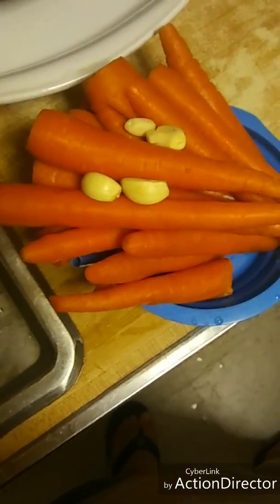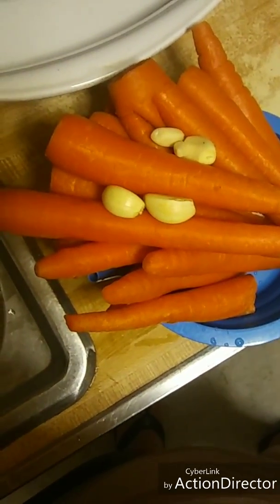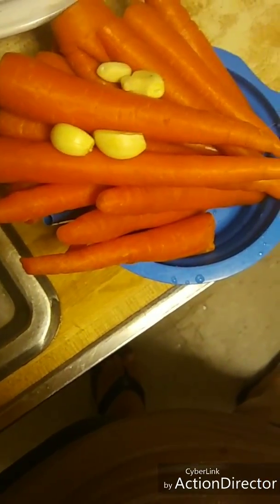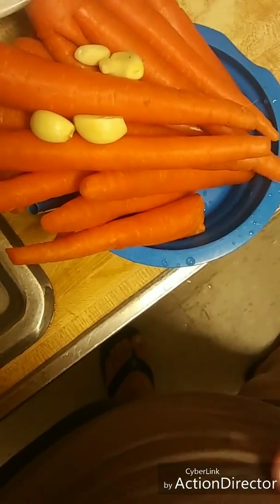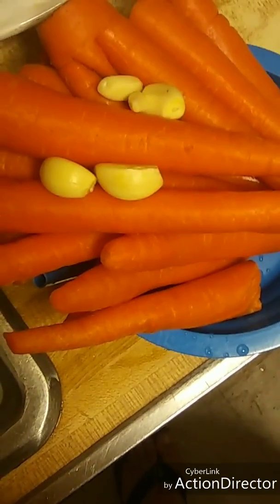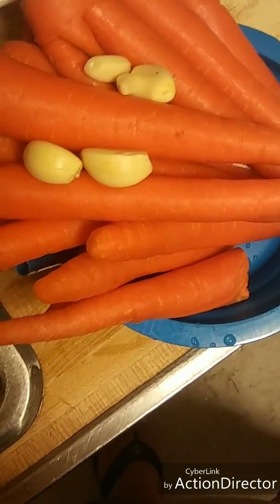Como ven aquí tengo una zanahoria. As you see I have carrots and garlic. Y tengo ajos. Y voy a hacer un jugo para limpiar profundamente el estomago. I'm going to make a deep cleansing juice to clean the stomach, the intestine.